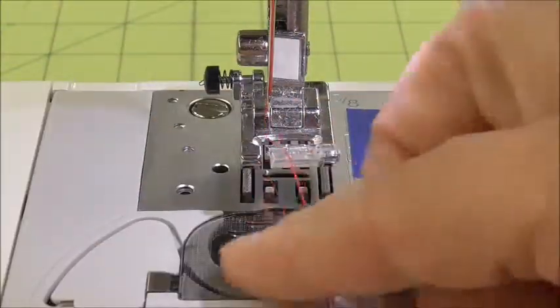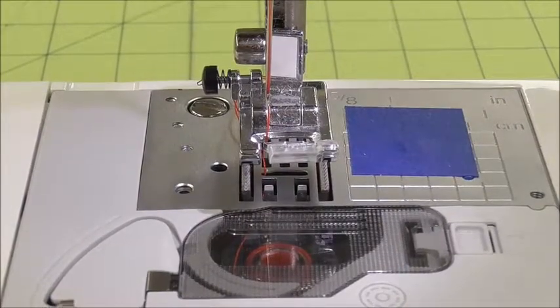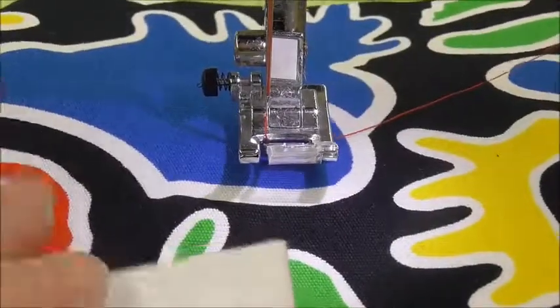Now remember, I'm using red thread. I highly recommend that you use white thread on yours so that any kind of little error is not going to show. Mine will show, so I have to be super careful and super slow.